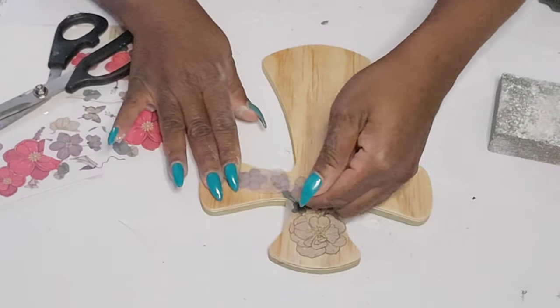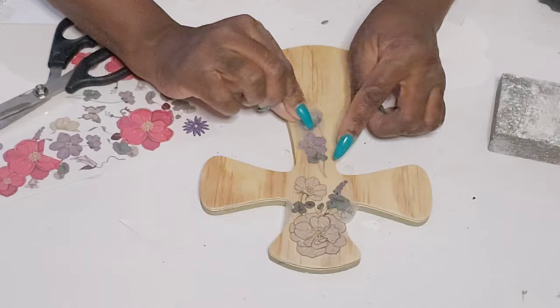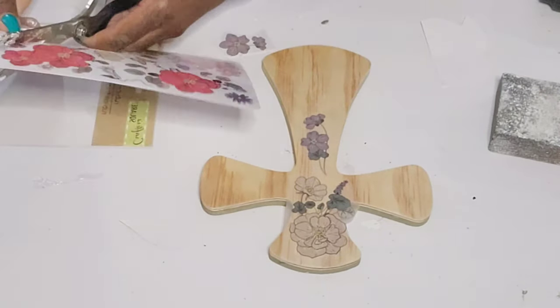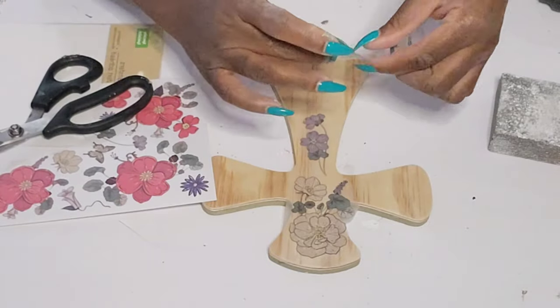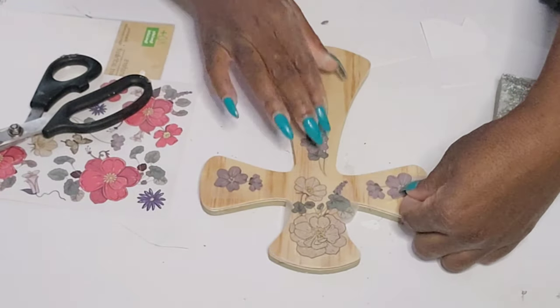I'm only transferring over the neutral flowers, and then on the other side that I painted with that light green color, I'm going to use the reddish looking florals. I thought this was so simple and so cute — it's just a really cute way to decorate these crosses.